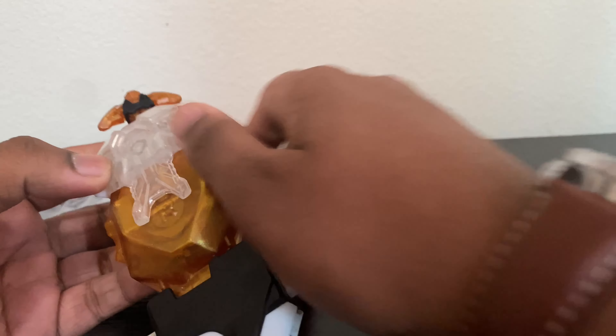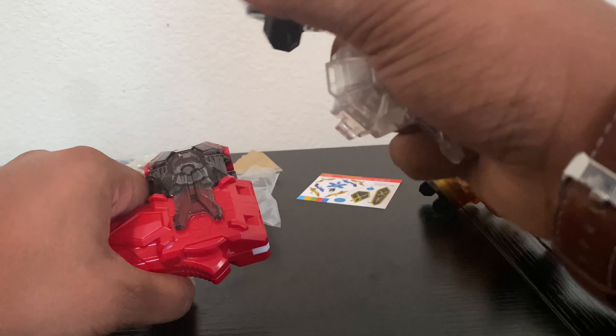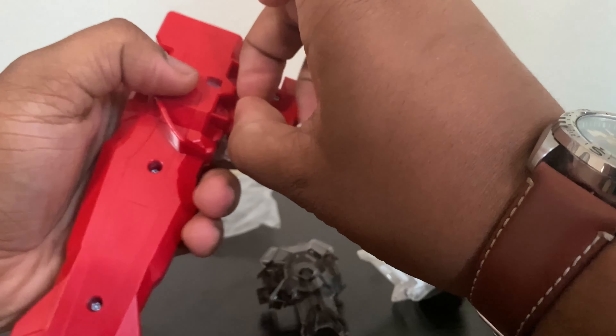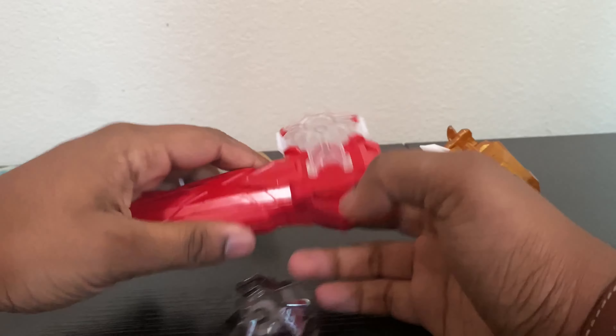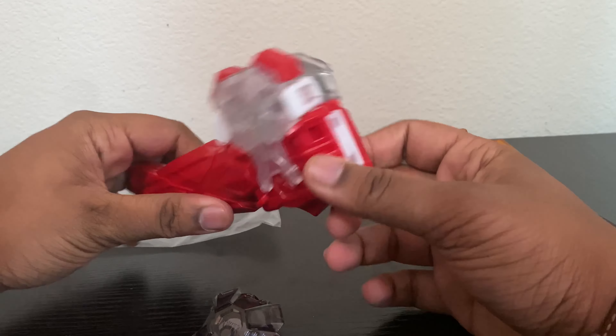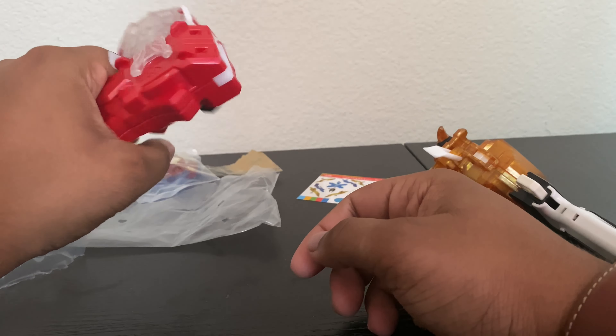I brought this one because I want to see if it's more powerful, and also I want to see if this white power gear looks any good on this since it comes with a white spin unit as well. Honestly not too bad, but the white doesn't really completely match — actually no, it actually seems fine.